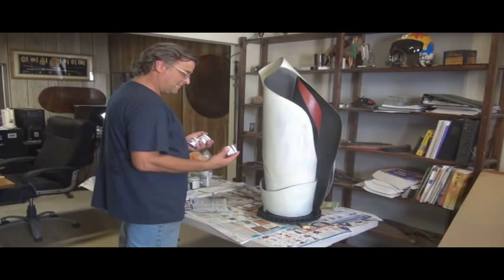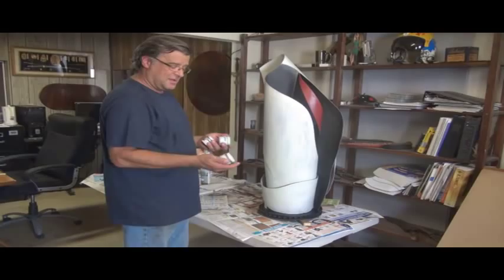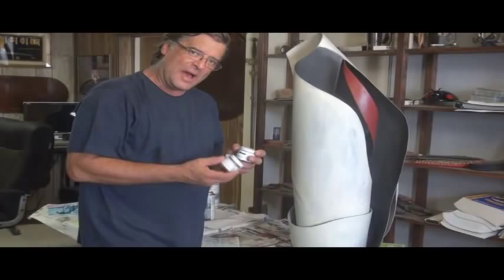Hey, Kevin. What are you working on? Well, this is a new sculpture I was just finishing up. And I've been playing with some of the waxes, the colored waxes from Sculpt Nouveau.